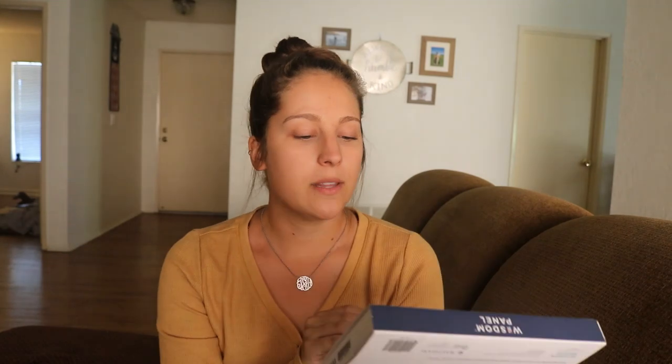Our kit came in for Wisdom Panel. Now we were told that Juno is a purebred German Shepherd. I did see her parents and I saw another puppy from her litter, but I would still like to know for sure.